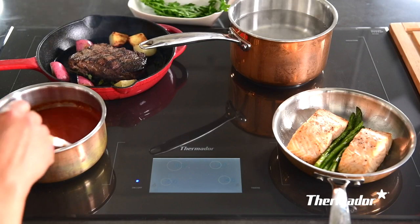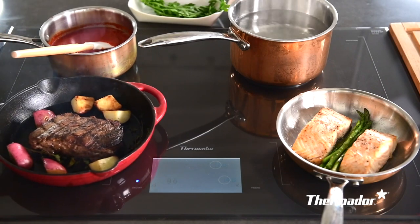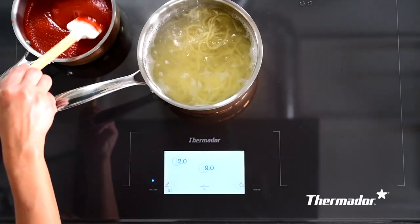Freedom Induction is a state-of-the-art induction cooktop. Thermador's induction cooktop is very reactive when adjusting to give you precise temperature control. It's amazing how fast it boils water.